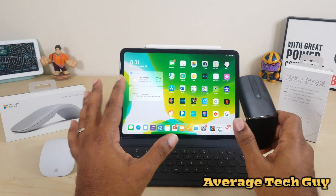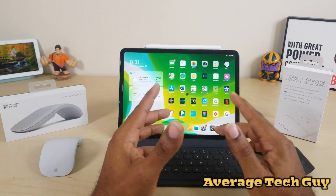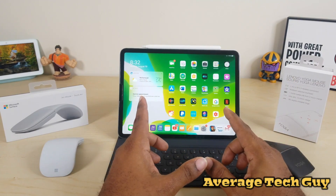I've done four reviews on both of these, so I'm gonna leave those reviews linked below so you can check them out for yourself. But today what we wanna find out is which one of these is gonna give you the best mouse experience on the iPad Pro with iPadOS.